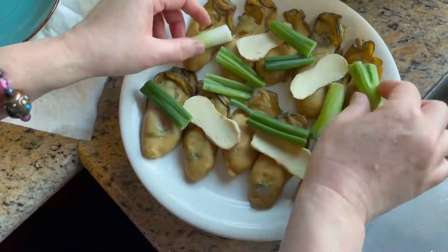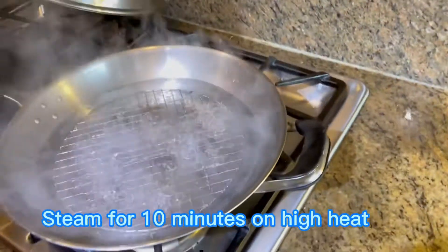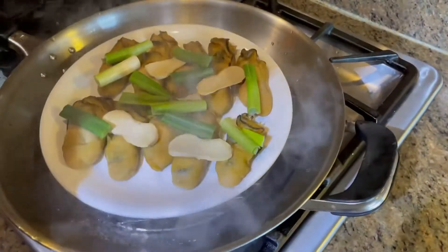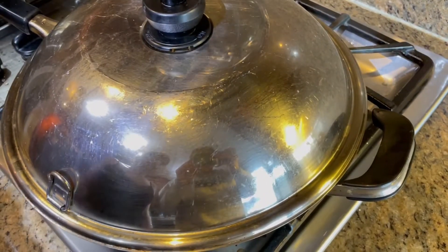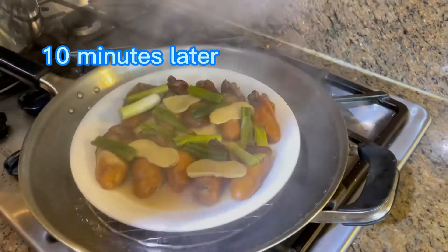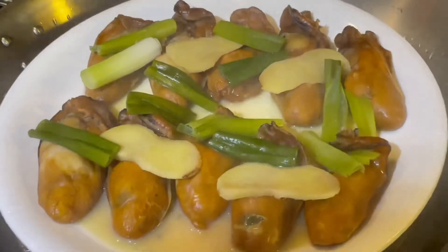Steam the oysters for 10 minutes on high heat. You can tell the color becomes darker after steaming.